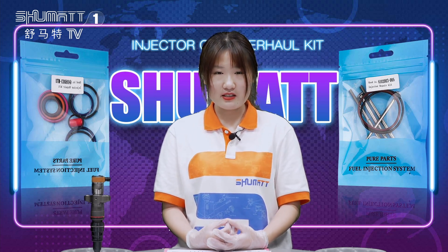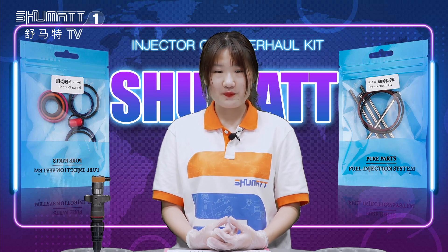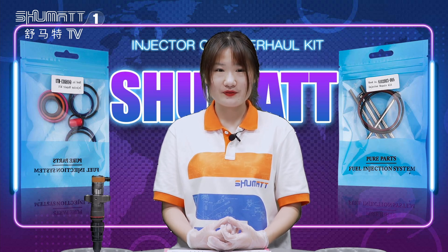That's all about today's introduction. Any information — welcome to contact us. Thank you. See you next week. Bye-bye.